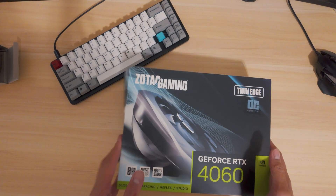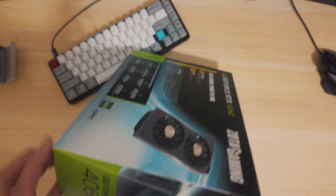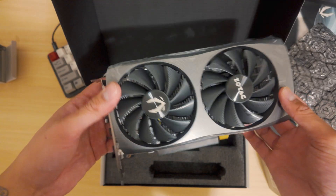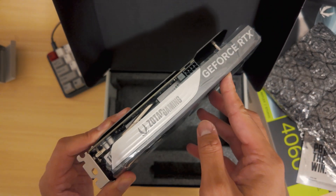So gonna do a quick unboxing of the 4060. Let's see what's inside. Here's your brand new 4060 graphics card. Beautiful — can't wait to place this into your brand new computer.